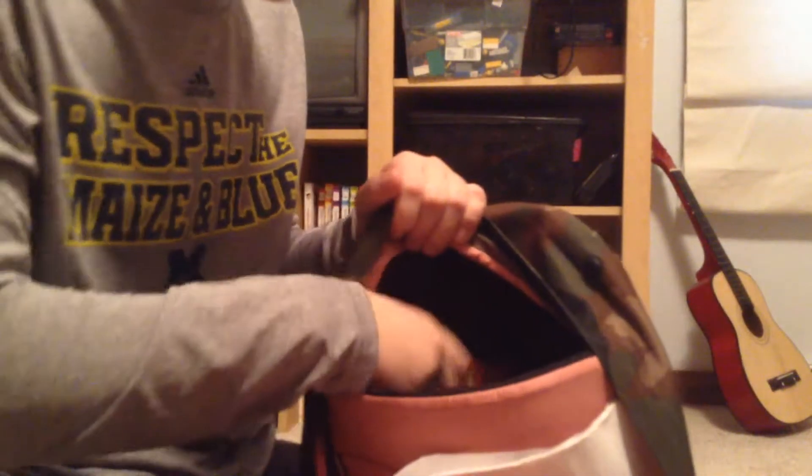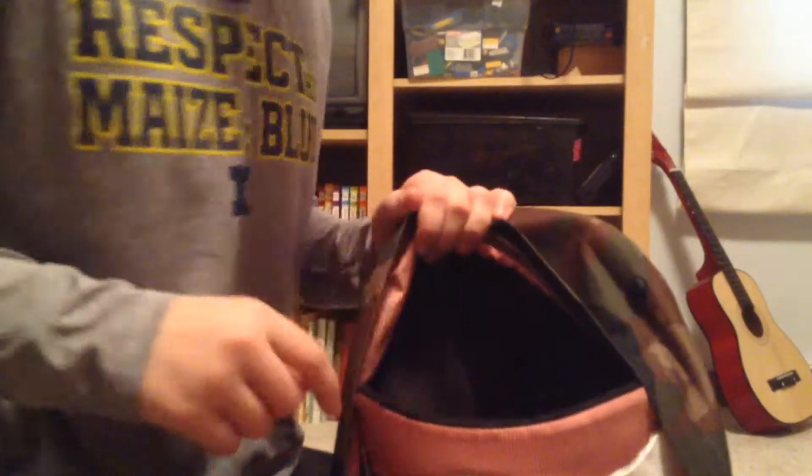I have some hand warmers — you just shake them around in your hands and they warm up. Two bandanas: one is orange with a bunch of survival tips printed on it, and the other is just a plain blue bandana. And it turns out I have a lot more snap lights in here that I didn't even know about.